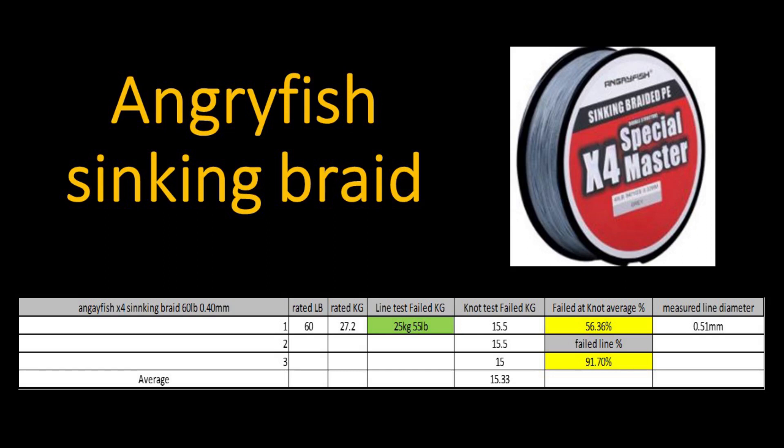The Angry Fish sinking braid. There are only two sinking braids I tested: the Ryoko sinking braid, available only in Thailand, and the Angry Fish braid available on e-commerce websites. I wasn't able to get it in 80 pounds, so this is the 60 pound version, supposedly measuring 0.40 millimeters. A 60 pound braid would be 27.2 kilograms — it actually failed at 25 kilograms or 55 pounds. Average knot failure was at 15.33 kilograms, giving a failed knot average of 56.36% and the line failed at 91.7% of its rated strength. I measured the line diameter at 0.51 millimeters, slightly thicker than the advertised 0.40 millimeters. The line does sink, and it sinks really fast, so if you're looking for a sinking braid this might not be a bad option.